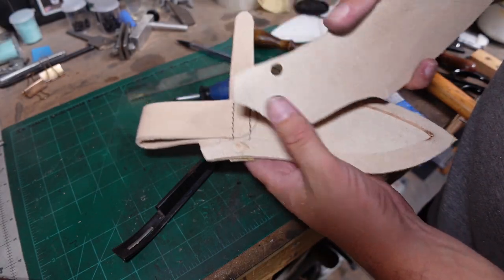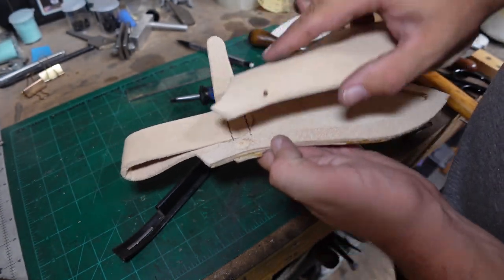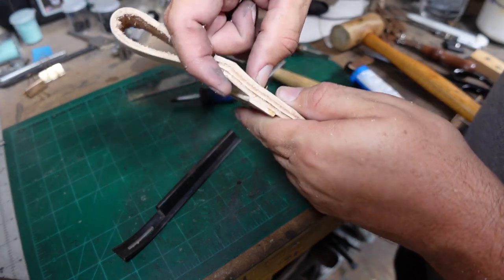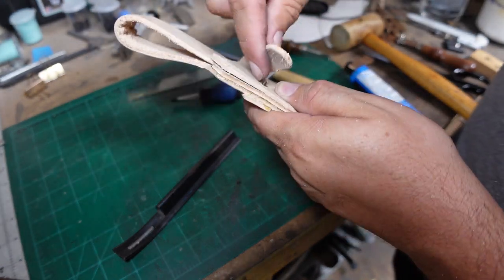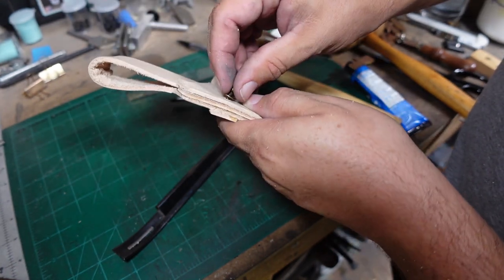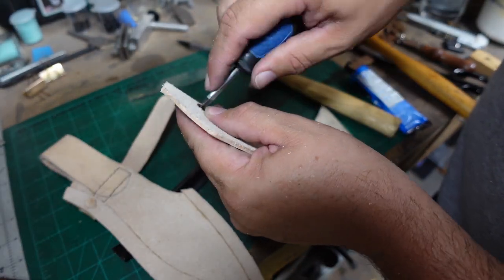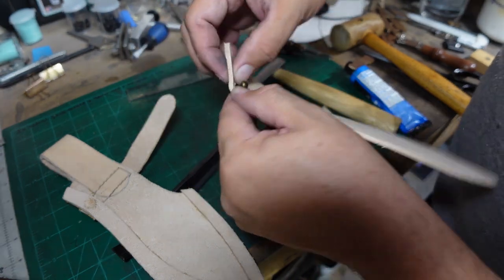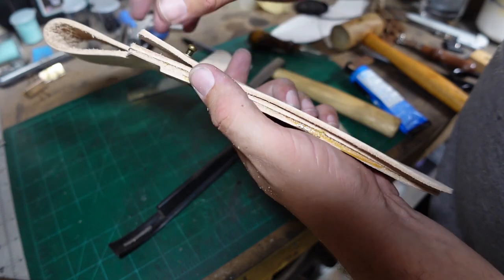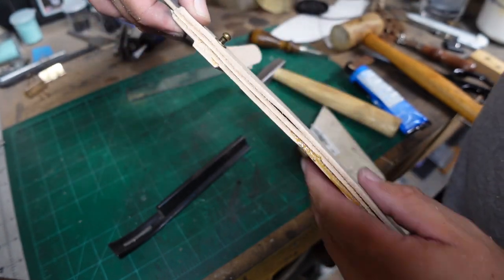Now we're ready to put our little latch tab on here. You can see I have it in that little area where the spacer is — I did recess a little divot into the spacer to make sure everything sits flush. We go ahead and tighten this down, make sure everything looks good, and it really does. I'm very happy with how this part turned out and I'm happy I decided to go this direction with it.